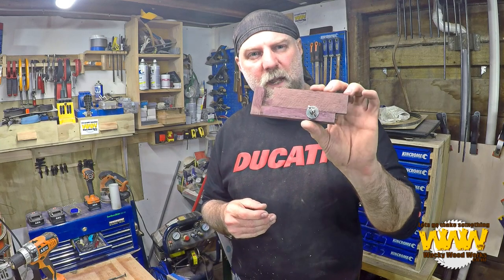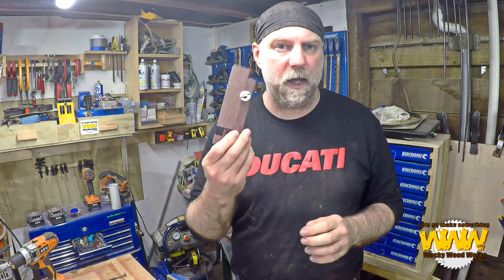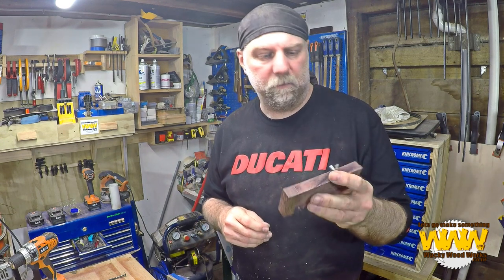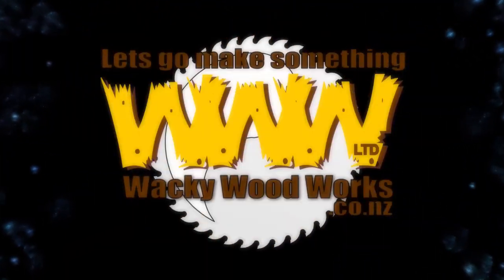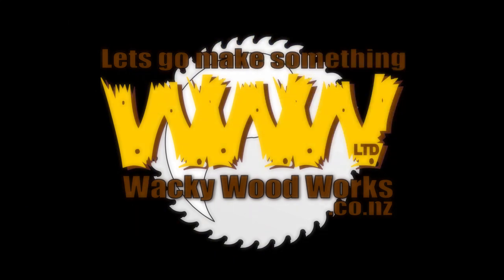G'day, this week I'm going to make a curve maker — a pretty simple jig, but it's going to help you make your dados nice and tight. So stick around and see how I make it. Let's go and make something.